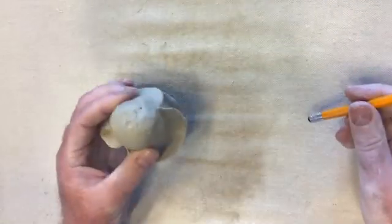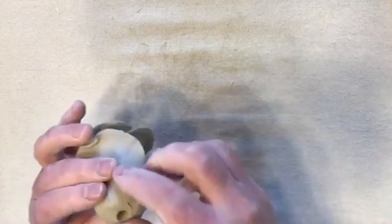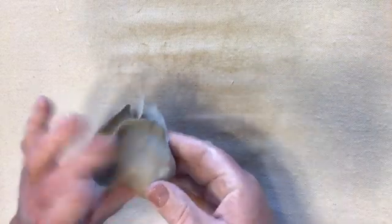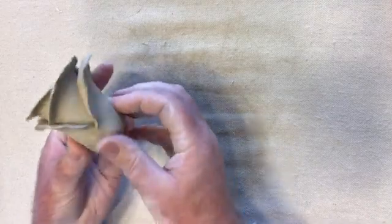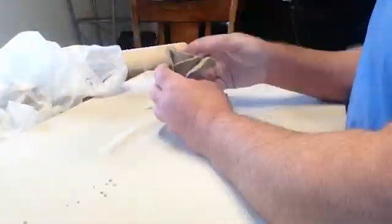Many people are tempted to make the bottom of the rose flat, but they're typically round. Using a pencil, I make about a half-inch hole at the bottom to place the stem. I then do the same process to make 5 other roses.